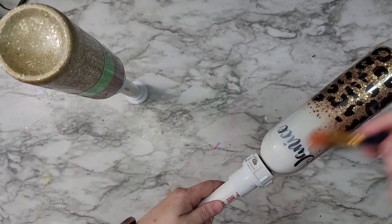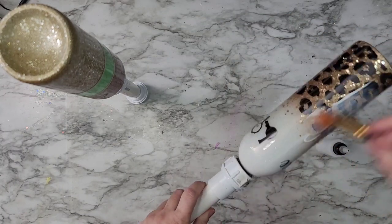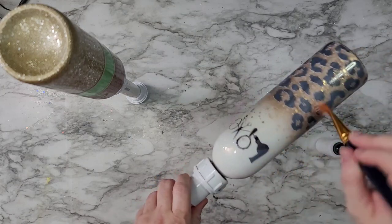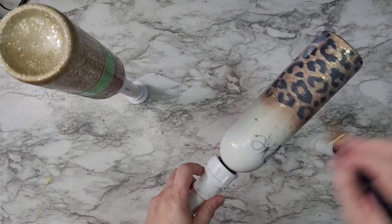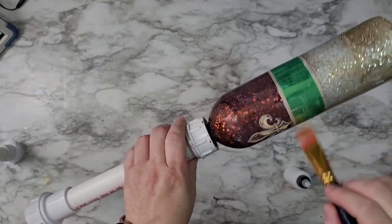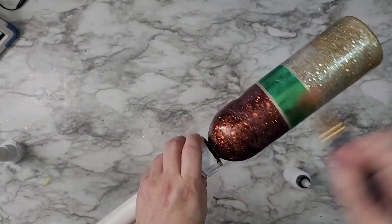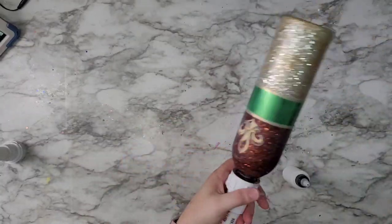Then I went in with my usual Mod Podge to cover up all of the vinyl, especially the chrome metallic pieces. I made sure everything was covered with Mod Podge and that I didn't get too far up into the top or on the bottom so you'd have a secure hold. I covered the spots, the fleur-de-lis, the stripe — all of that with a good nice coat of Mod Podge. You want to make sure there are no holes or gaps, so I go over it multiple times to make sure it's sealed really well.